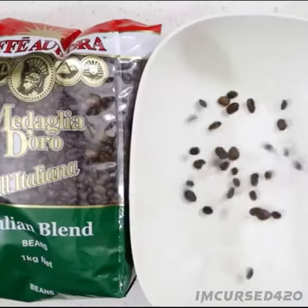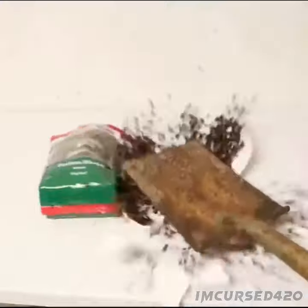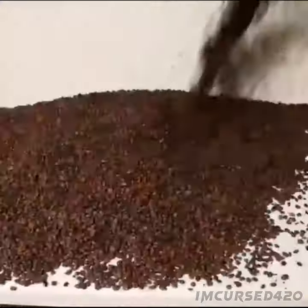In today's video I'll be showing you how to make zebra milk. First off, grind up one cup of coffee beans. Step 2: add milk.